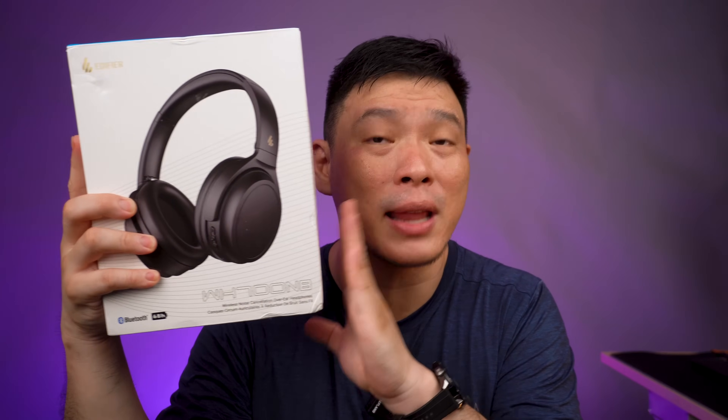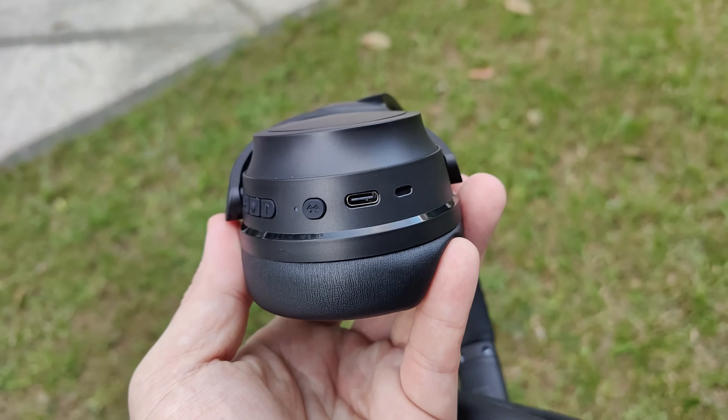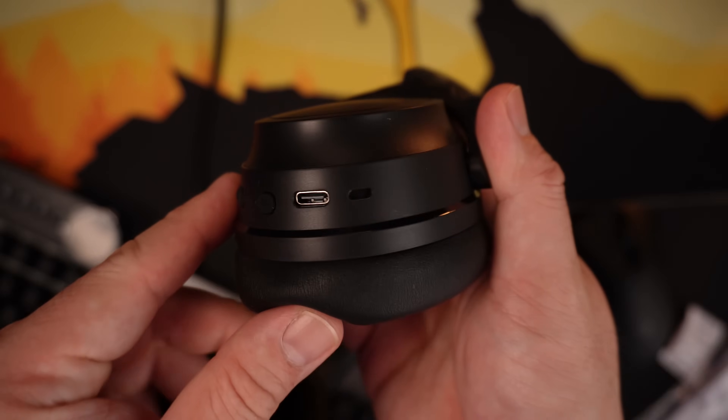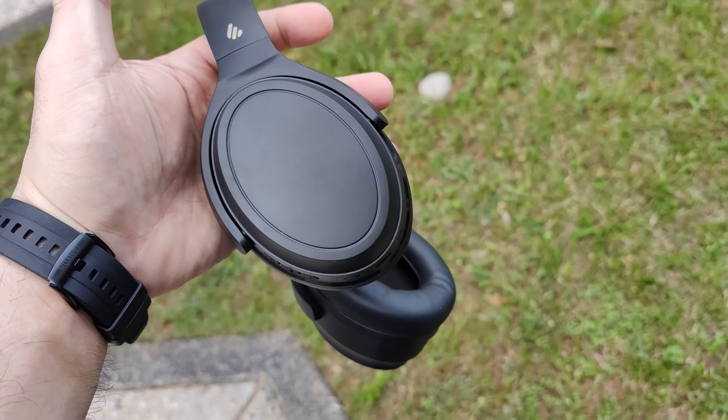Now let's move on to something a little bit bigger. This one is the WH700NB from Edifier. This is one of the most portable and lightest headphones I've ever tried on my channel. It's wireless, Bluetooth 5.3 ready, has active noise cancelling, and can support up to two devices at the same time. Another great thing is its ultra-long battery life of up to 68 hours — really mind-blowing. It's something you want when you're traveling and barely have time to charge. The unboxing experience is very straightforward — you get some manuals, a charging cable, and that's it. This headphone is currently priced at ₱1,899 at Edifier Philippines, and I'll be linking it in the description box below.